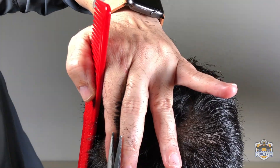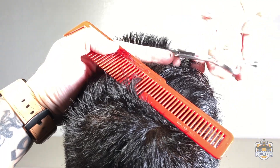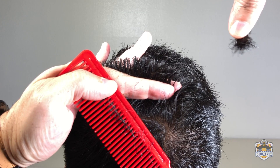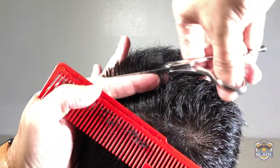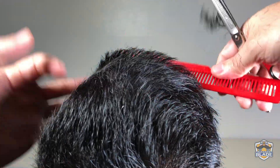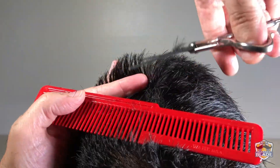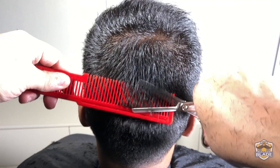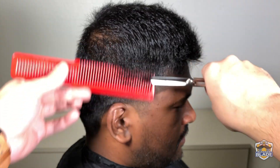We are going to texturize the hair using the texturizing scissors. We are going to use two fingers and do two cuts going up. Also texturize the right side and the left side. We are going to make another round — this time using two fingers and making one cut. In this angle you can see the texturizing of the hair making one cut. We also texturize the right side and the left side.